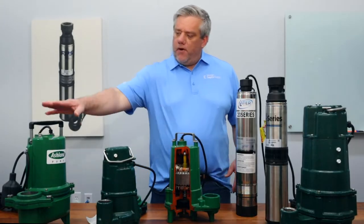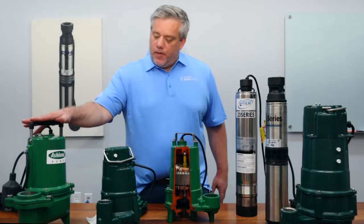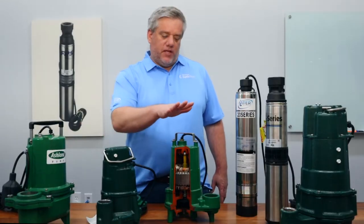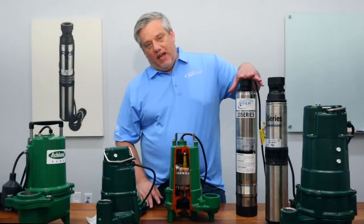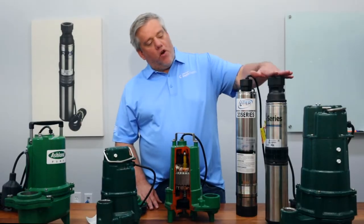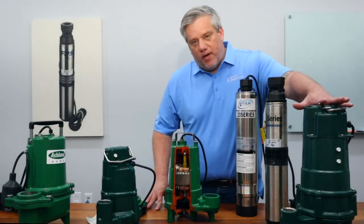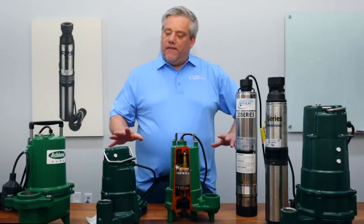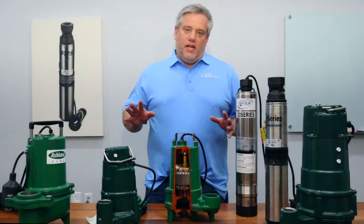So from my right to my left, this is a solids pump, this is an effluent slash sump pump, and this is an effluent pump as well. These are high head effluent pumps — these two here — or turbine pumps, some people call them that. And this is a grinder pump. We're going to show you the differences in them and what you really need.